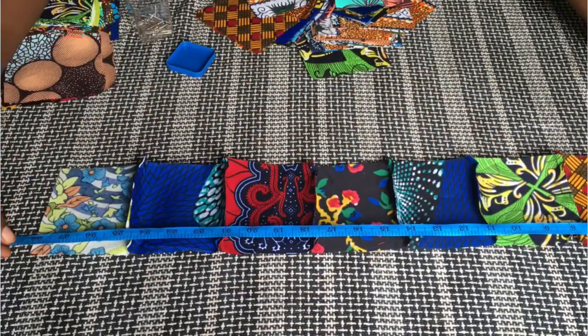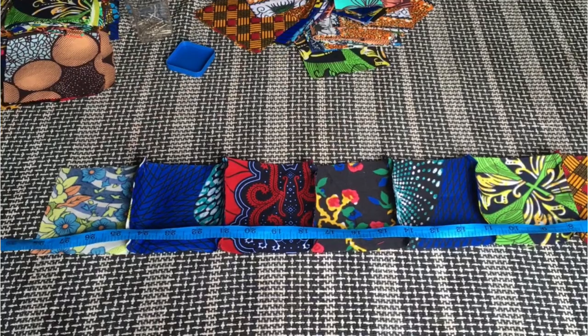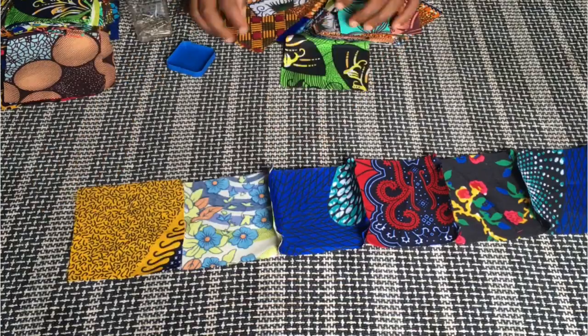I checked the measurements of what I have pinned down and it's not up to one yard yet. I wanted this first line to be exactly one yard, so I'm just going to add more pieces to it.